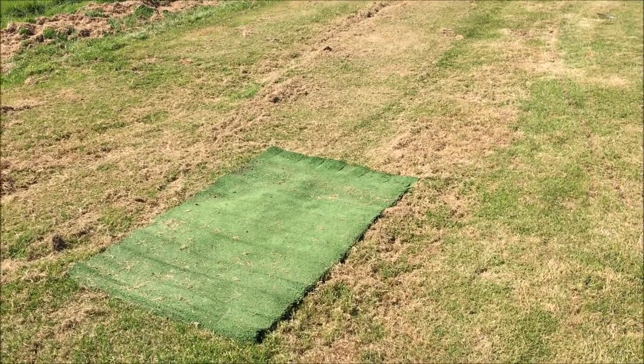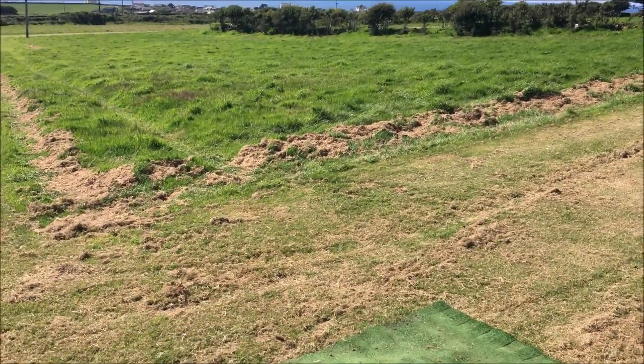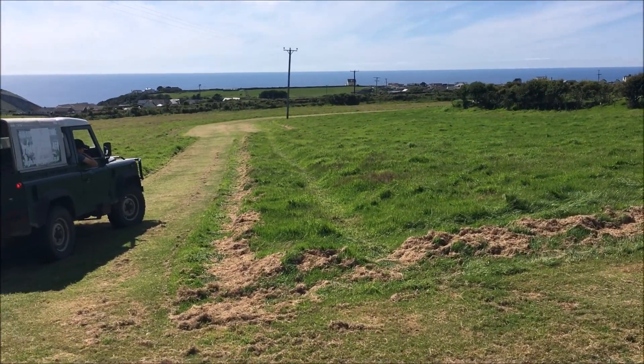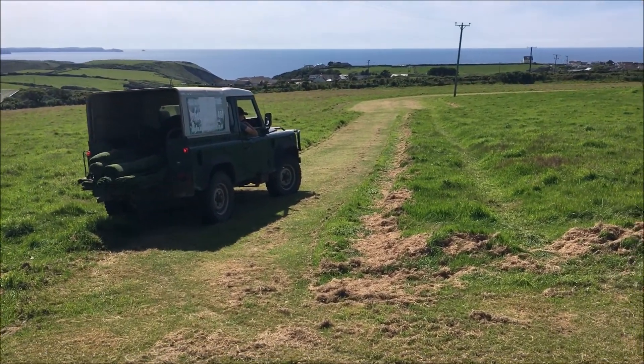Okay, we've been going for about an hour and this is the eighth tee and we've actually only got four holes left because we haven't been following it around exactly. We've just cut some corners off, so we've just got to do the seventh, the sixth and the fifth and the hole for the fourth.